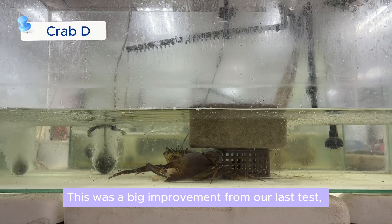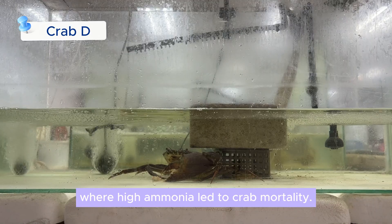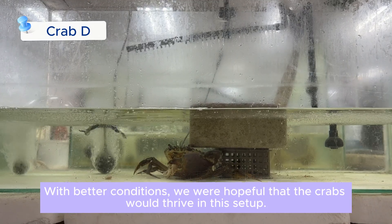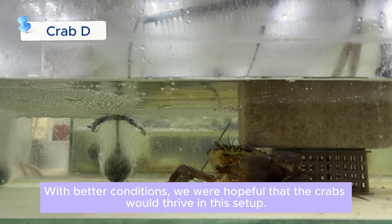This was a big improvement from our last test, where high ammonia led to crab mortality. With better conditions, we were hopeful that the crabs would thrive in this setup.